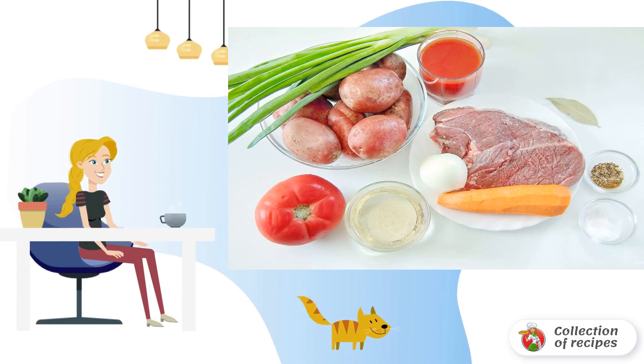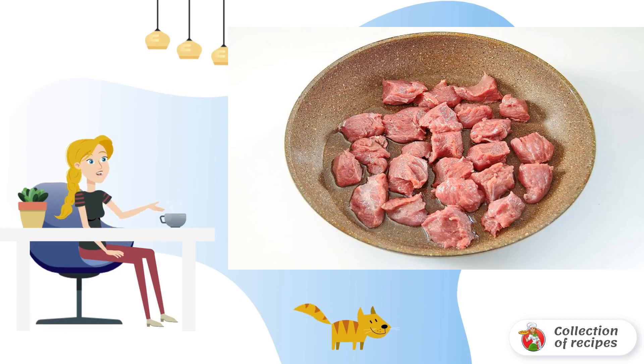Prepare all the necessary ingredients. Pour a little oil into a frying pan, heat and put the meat cut into identical pieces.